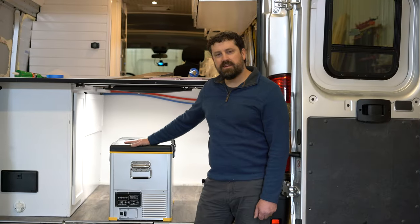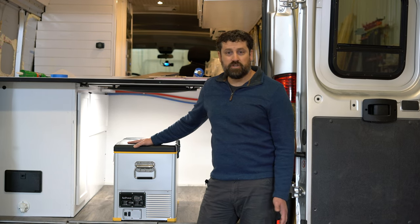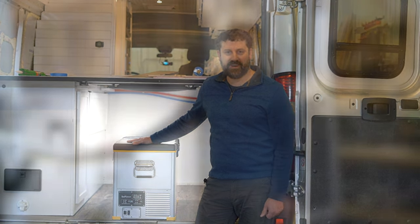I'm really excited to get this unit out on the road to test it out and see how it performs. Thanks a lot for joining us — I'm Eric with Narrow Road Van Conversions and we'll see you next time.